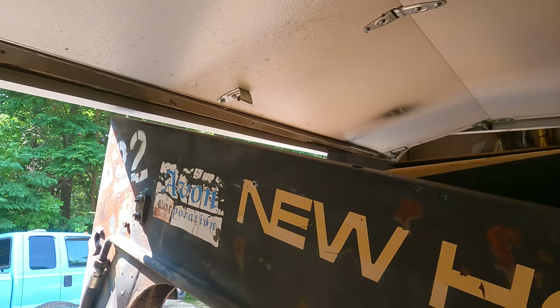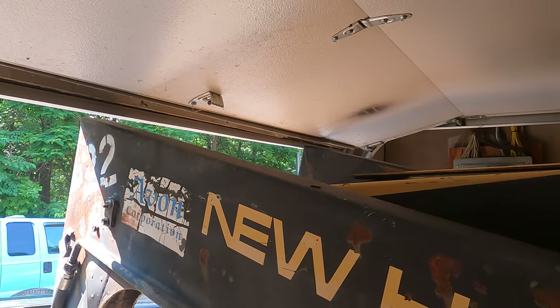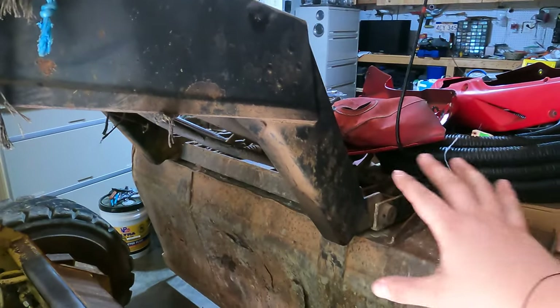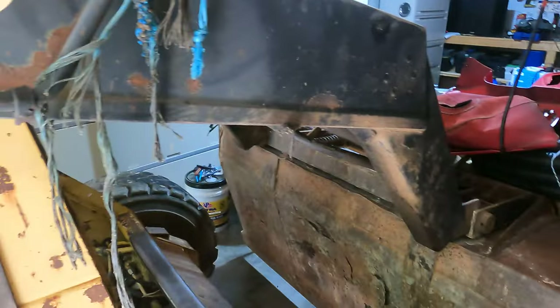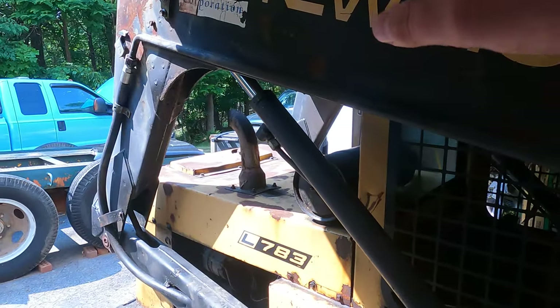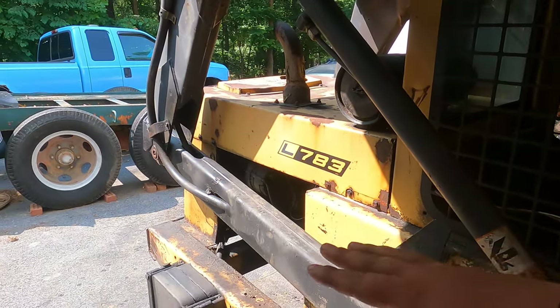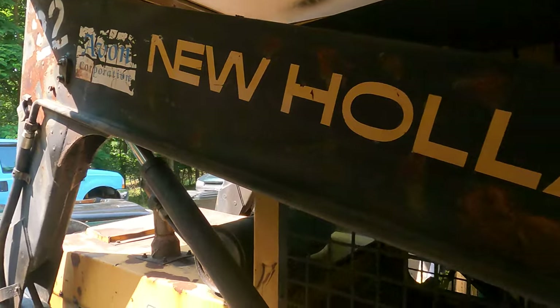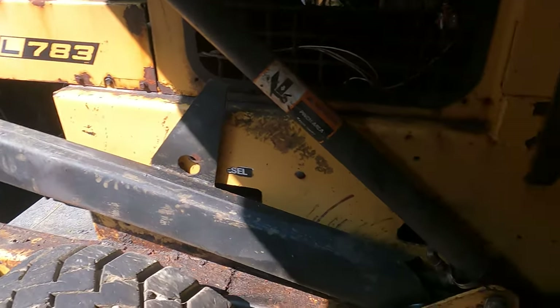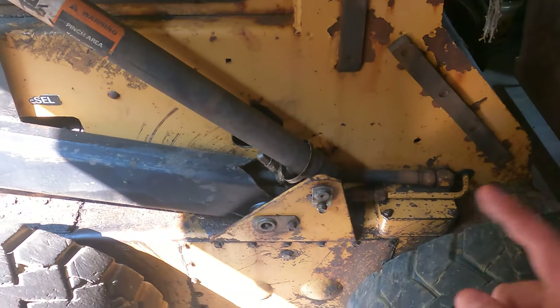It looks like it might have dinged slightly on the far side getting in, but overall we got it in here. I have the two big air compressors and some lights in front, so I couldn't pull it all the way in. But this tells me that if everything is cleared out, this machine will fit into my garage — great news for future repairs.